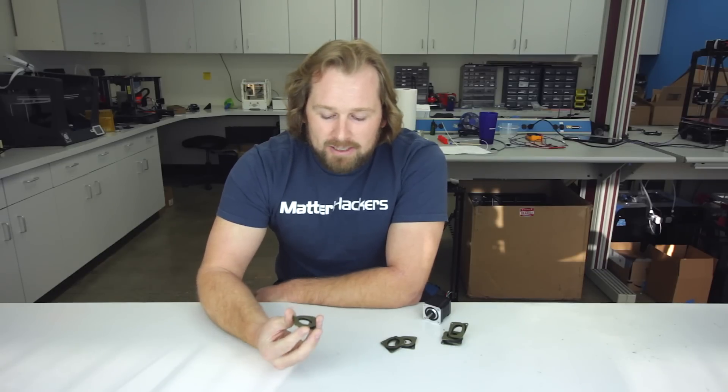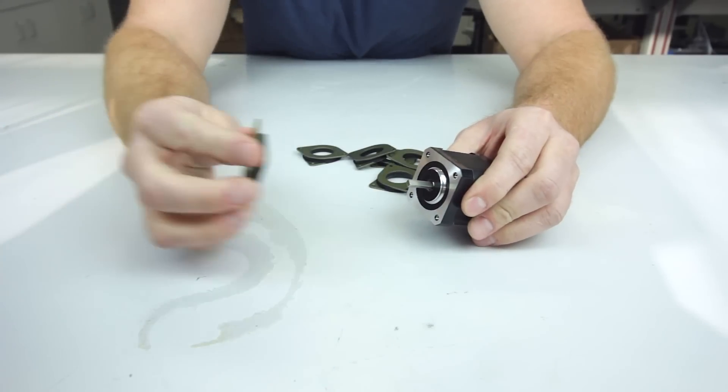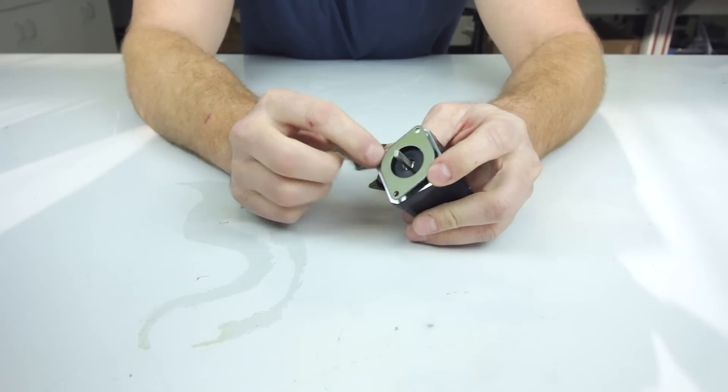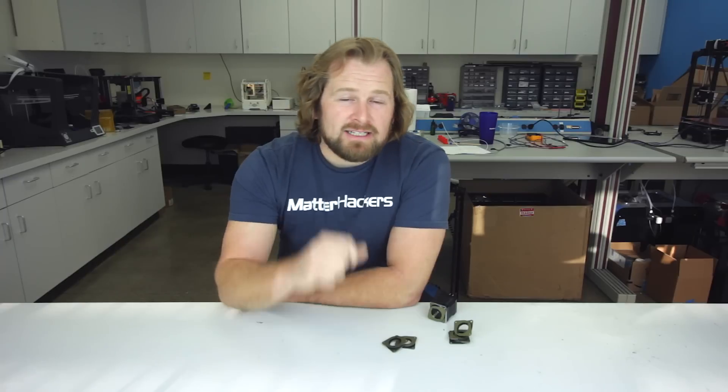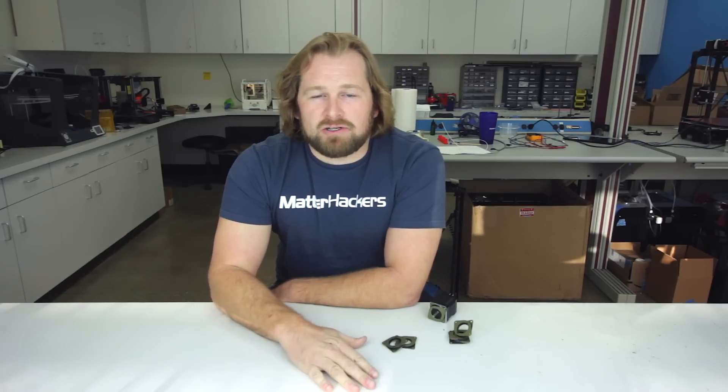These motor vibration dampers are very easy to install. All you have to do is take the motor off the printer, slap this to the motor, slap the assembly back to the printer. Pretty easy to install on most machines. I will link in the description below more detailed instructions on how to install motor dampers on your 3D printer.